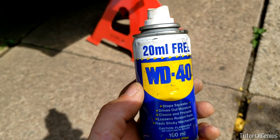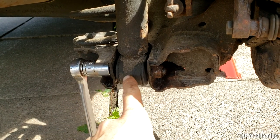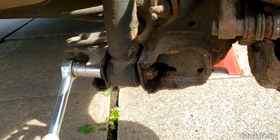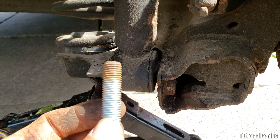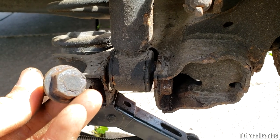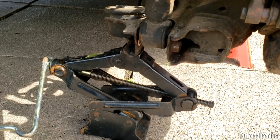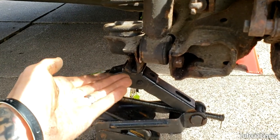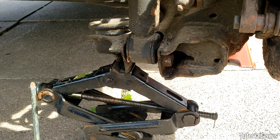If your bolt is as rusty as this one, some penetrating fluid applied up to an hour before will give the best possible chance of removal. We're going to release the bottom of the shock first — it's just an 18mm nut. On this application the bolt is welded on, so we only need to crank the 18mm nut. A tip before taking the bolt out: if you don't have a rust line as a reference and don't know the torque spec, use a marker pen or count the threads so you can put it back as it was. If you have a torque spec and torque wrench you don't need to bother with this. Support the lower control arm with a small jack so it doesn't sag and displace the coil spring insulator, then pop out the shock from the bottom socket.